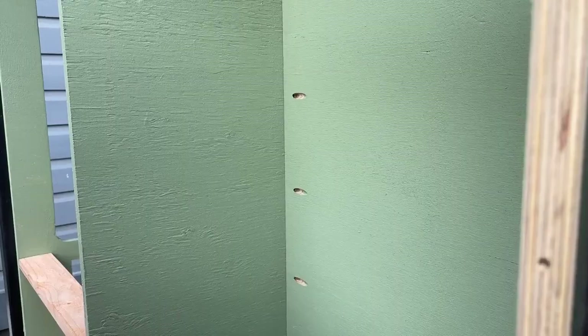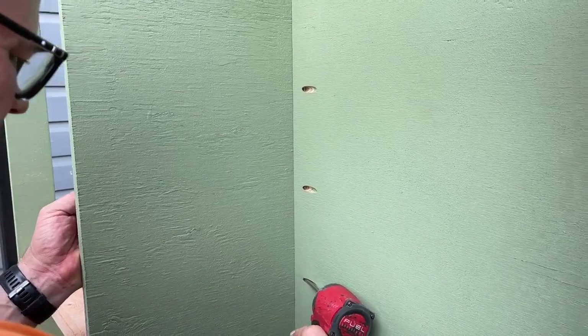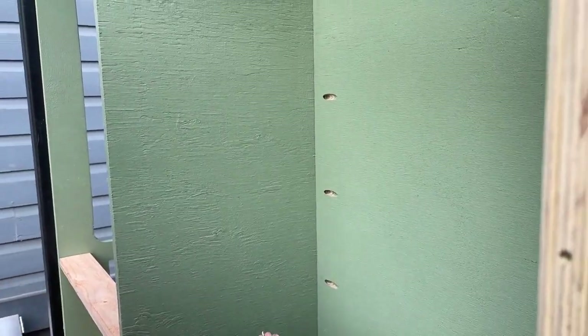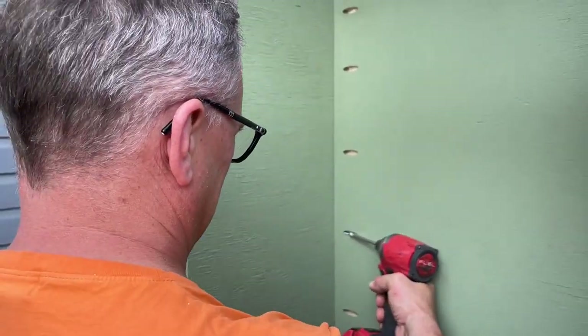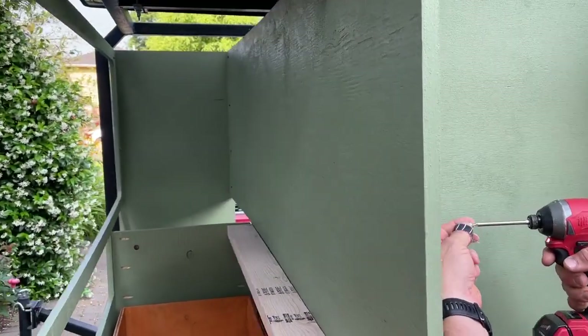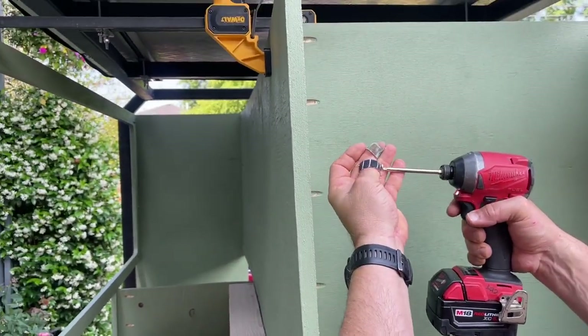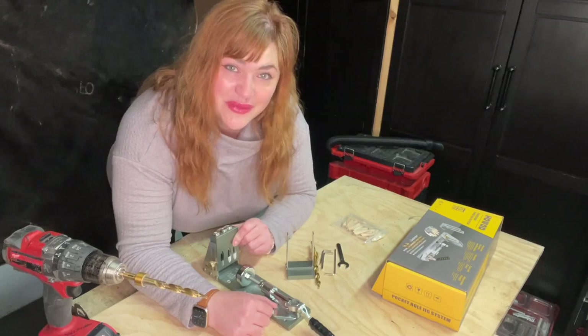Now, I am by no means a professional carpenter, but I appreciate having quality professional grade tools when we are doing projects. I really think that good tools make all the difference in the world — they allow you to take your homemade project and have it look top-notch. We love this and I think you will too, but that's just my point of view.